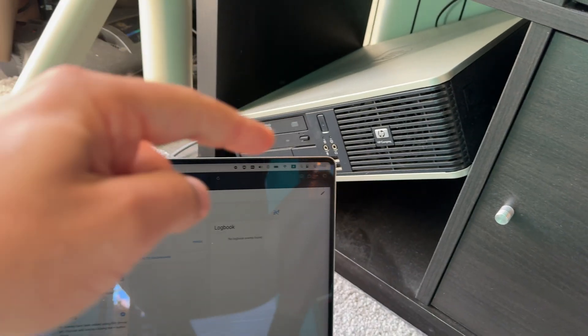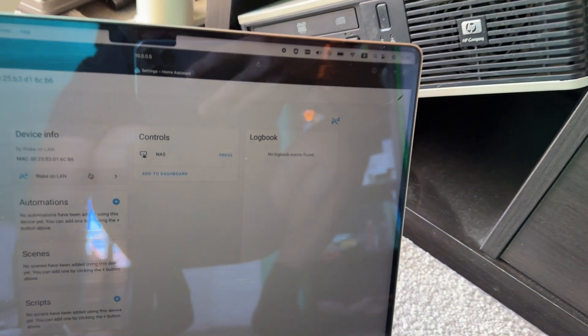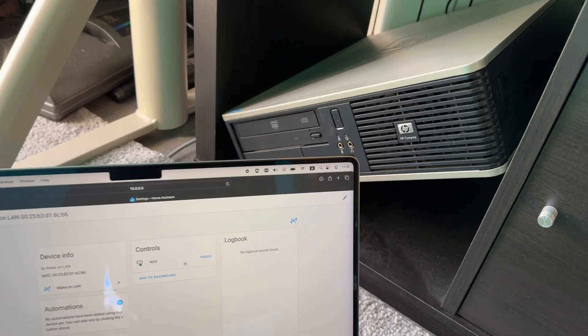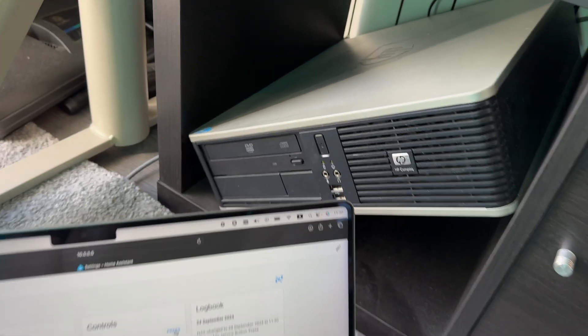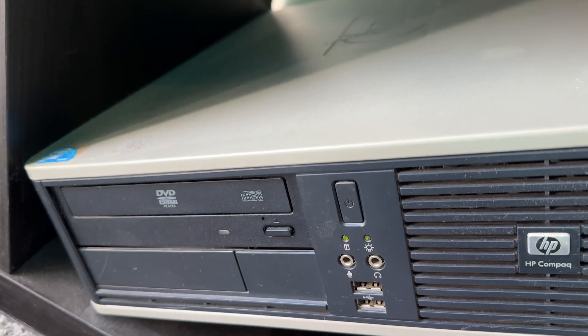Let's test this. I'll grab my phone and start the camera. Here is my NAS computer and my Home Assistant dashboard. Currently the NAS is switched off. I'll press the button right here — and immediately the NAS turns on. You can see the lights are blinking. Great.